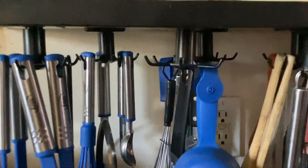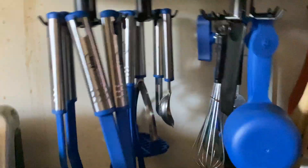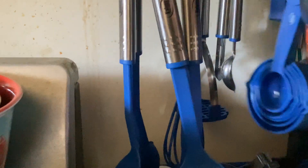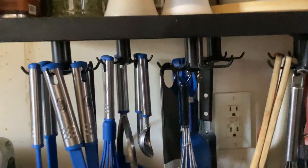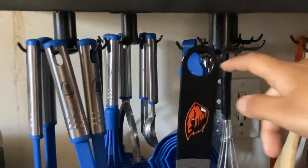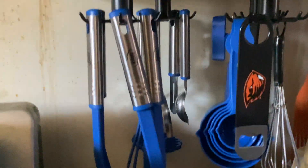They're pretty cool, they're really easy to attach, and they hold quite a bit. They have about six hooks on each. You get these in a pack, and as you can see I got the black ones. The best thing about them is that they rotate, and they rotate really smoothly as long as none of them are super long or anything's in the way.